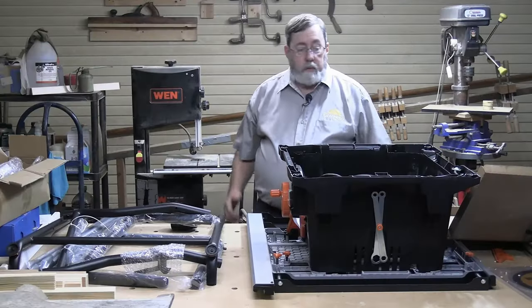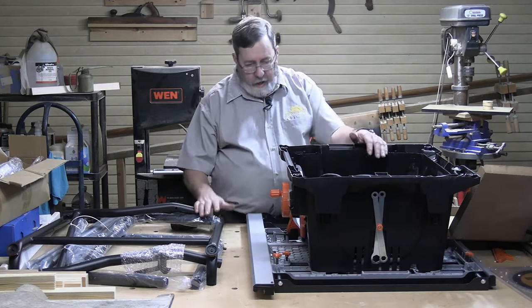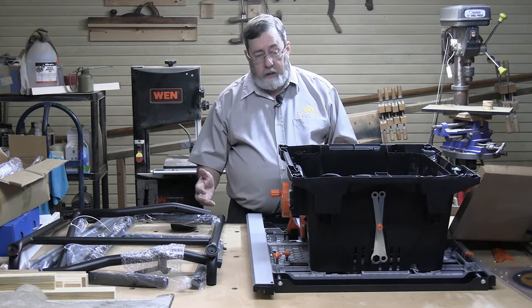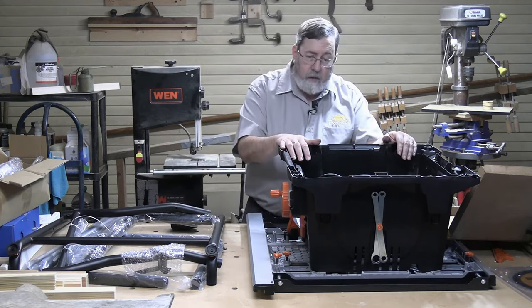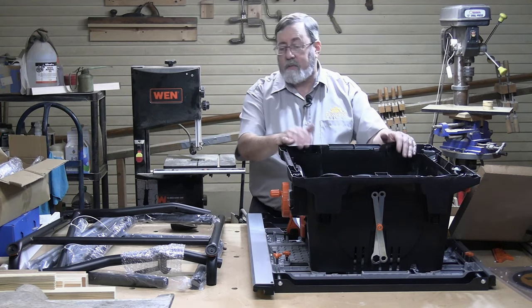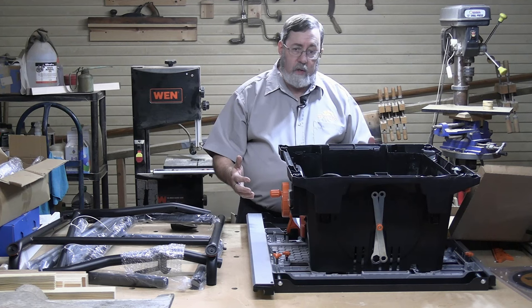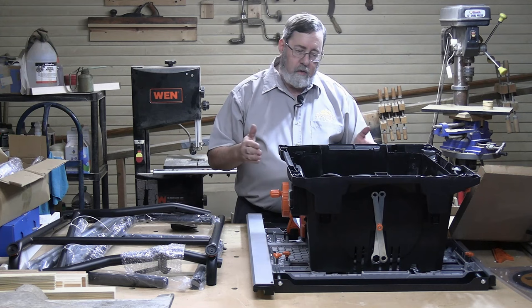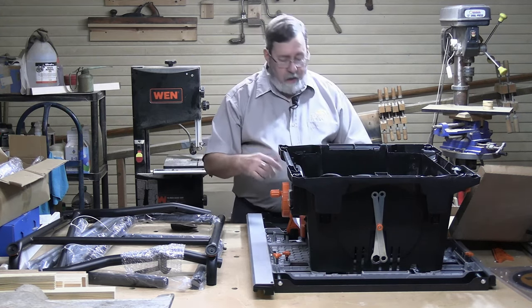The Evolution Rage 5-S table saw comes really well packed in a rather large, very sturdy box. When I was taking it out of the box I thought I had the box upside down because the saw was upside down, but the printing showed I had it right side up. There was a good reason for that — the saw was sitting upside down in the box intentionally, because the first thing you've got to do is put the stand on. The saw itself is well assembled, but you'll probably need to make some adjustments; I haven't seen a table saw out of the box yet that didn't need some.